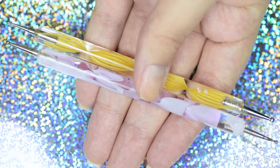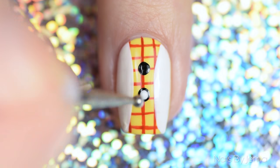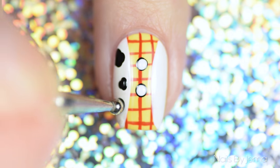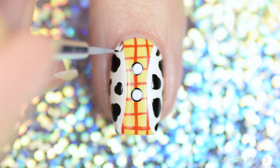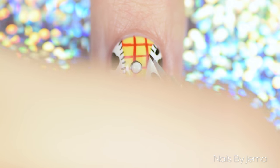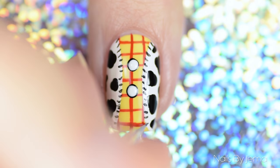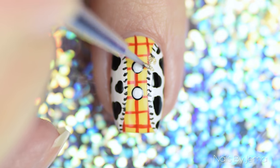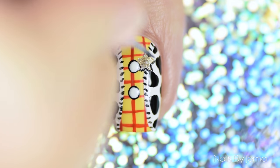Using black polish and a dotting tool, dot two large dots onto the middle of the nail for buttons, and then with a smaller dotting tool add two white dots onto the black. With the large dotting tool and black polish, randomly add dots all over the white to recreate the cow print of Woody's vest. Then with a thin nail art brush and black paint, draw tiny lines onto the edge of the white for the stitching. For the finishing touch, take a gold polish and small nail art brush and paint a star onto the vest for Woody's Sheriff badge. Outline it in black and then seal the design with top coat.